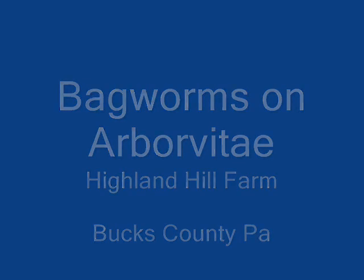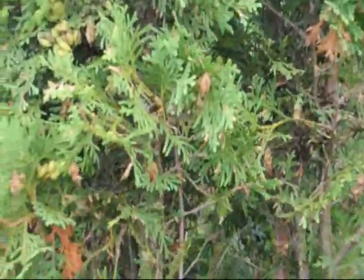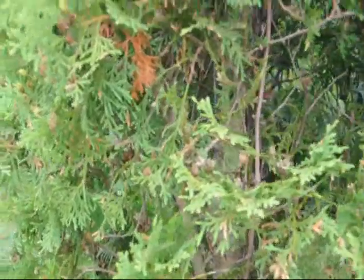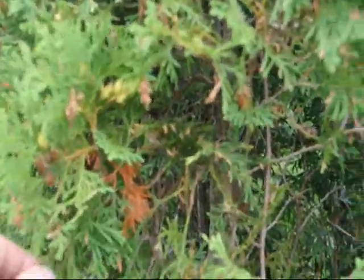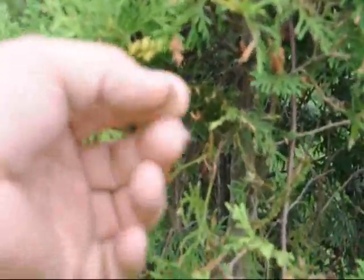Bagworms on Arborvitae at Highland Hill Farm. Here is an example of bagworms that are on trees. You can tell they are bagworms because they are little round cylinder guys that are crawling around on the tree. They usually have a bag over the worm so you can't see the worm itself. They use the foliage that they eat off the tree to camouflage their bags.